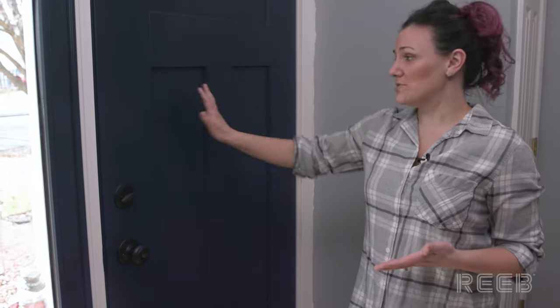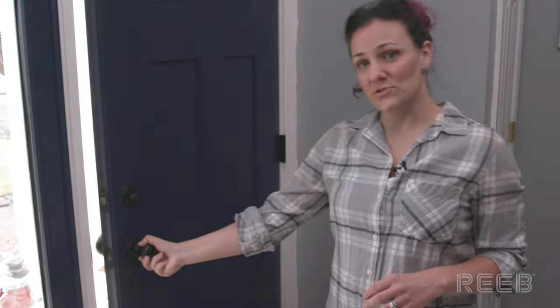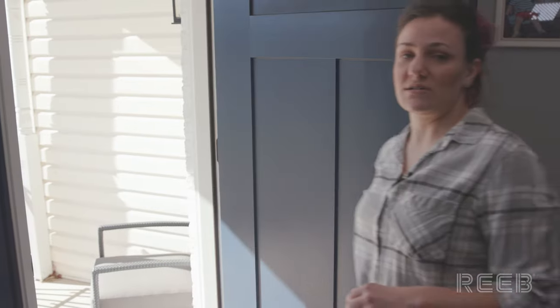The first thing we want to determine is the swing of your door. We're going to use this front door here as an example. It's a pretty simple concept — when I open the door, you can see the door swings into my home, so this would be an in-swing door.